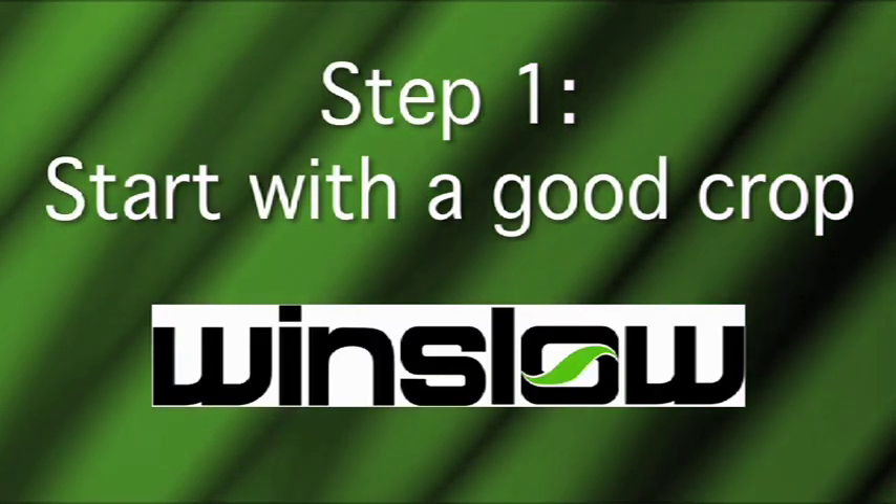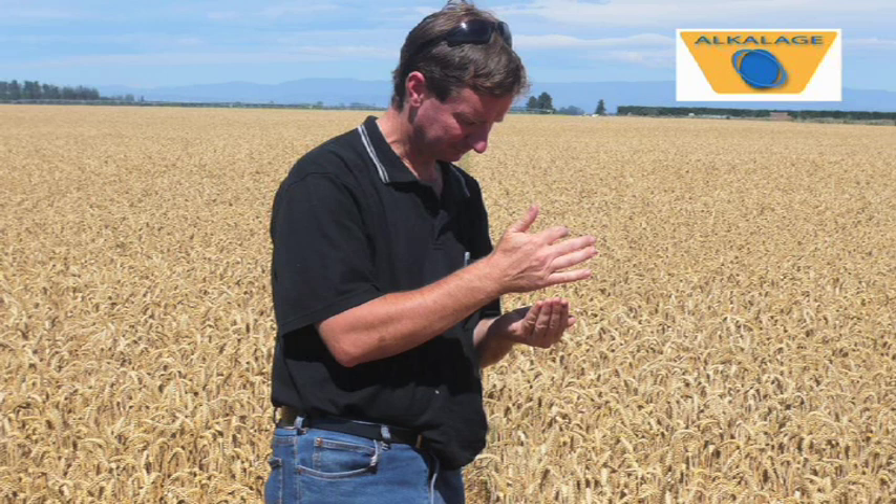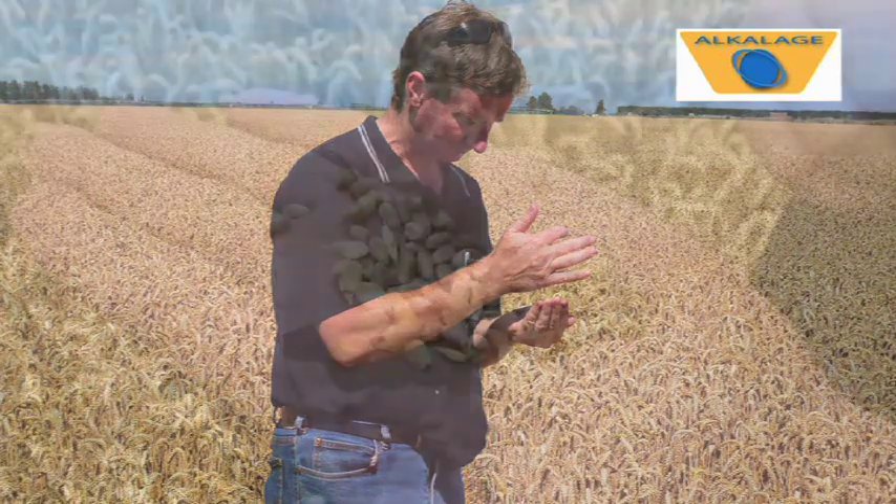Step 1: Start with a good crop. Purchase or grow a good crop of grain, like this crop of Exceed Winter Wheat, and take it through to just before the normal combine stage. Alkalage has a very wide harvest window of up to 30 days, and is typically 72-80% dry matter.